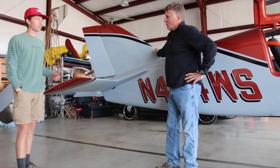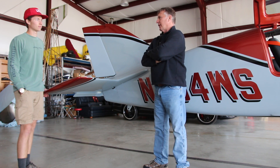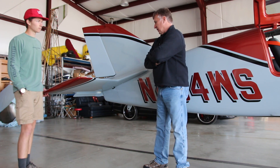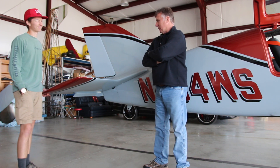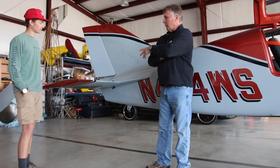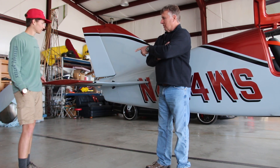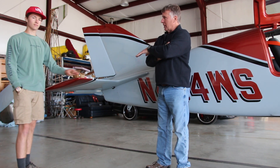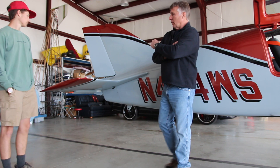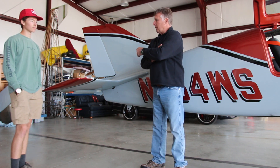It's fully aerobatic capable. With the extended 90-gallon tanks I can still pull plus 5, negative 4 Gs — a little reduced from the standard tank which is plus 6, minus 5. I don't expect to do much negative-G stuff, but it's fun to go upside down once in a while. The other thing I like about this aircraft specifically is the stabilator — a fully flying tail instead of a horizontal stab and elevator. Being an old jet guy, I like it very much. It's very sensitive, gives you a very positive and delicate control, and it's quick to respond and maneuver.